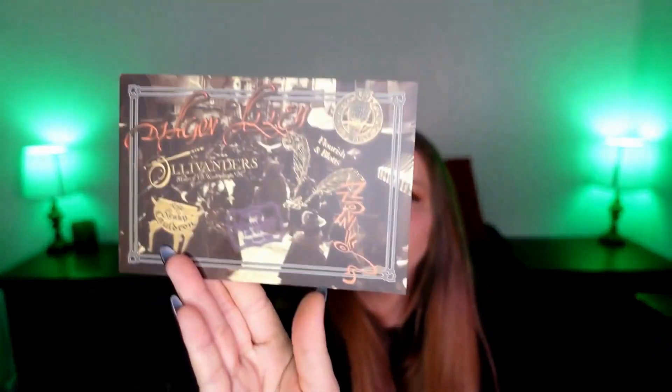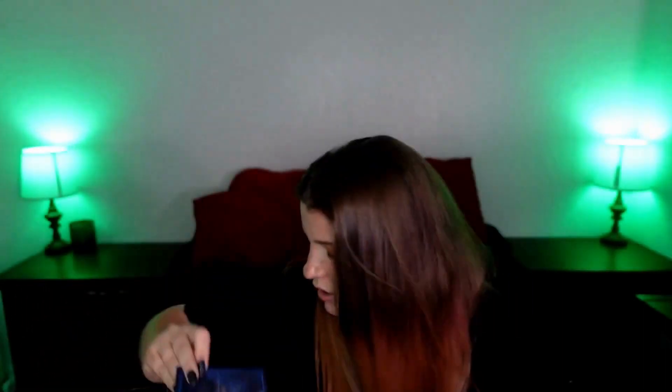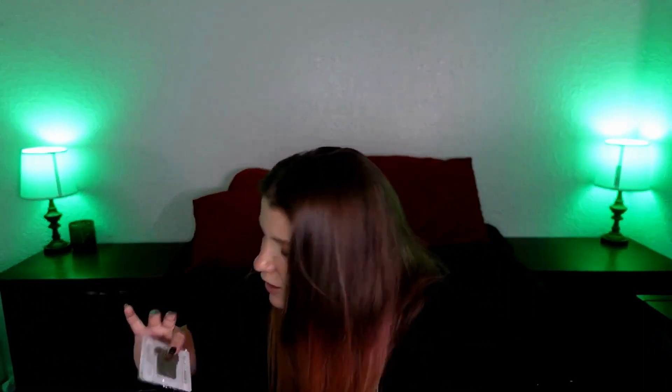It also comes with postcards, which I'm going to put into frames and hang on my wall when I move. Are they all the same? No — here's one, here's two, this one is so pretty, I love owls, and the last one is also very beautiful. And we have another pin, which is of the train and Platform Nine and Three-Quarters.